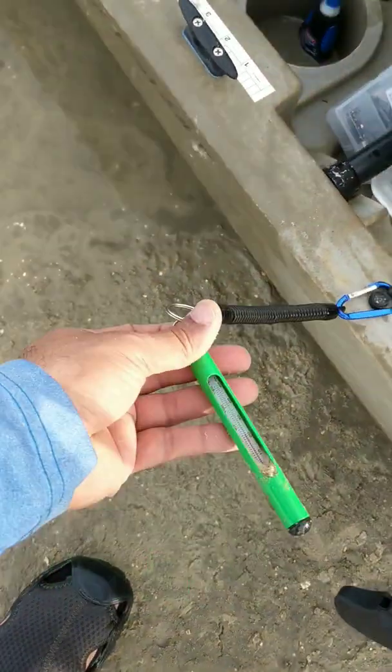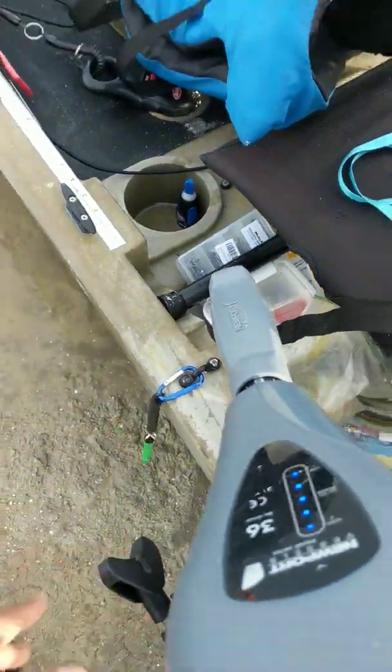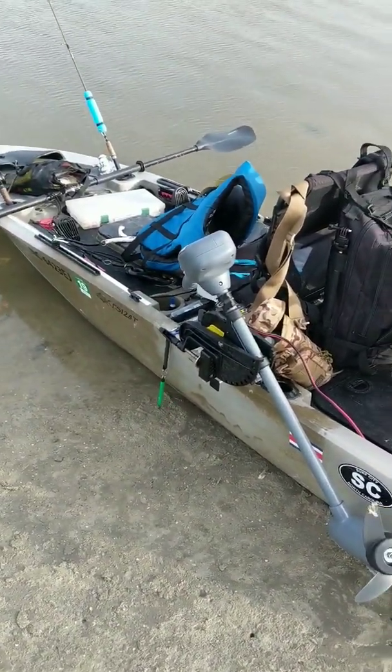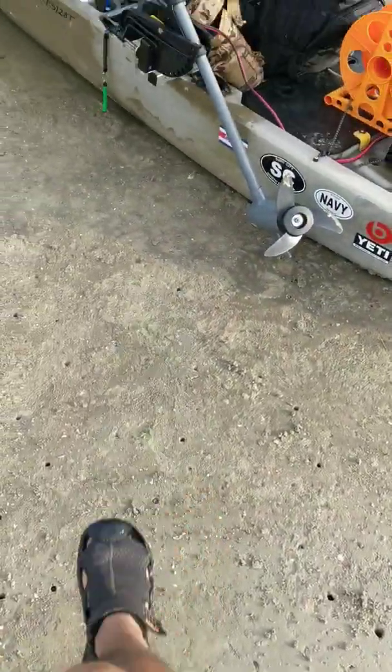Thermometer — let me check the water temperature. I'll tell you right now it's cold; I've got my feet in there. It was 57 degrees when I was out on Monday, and today's Friday — I don't think it's gotten much warmer than that. It's been pretty overcast and cool, but today's going to be a pretty warm day. I actually have shorts on, so that's pretty awesome.